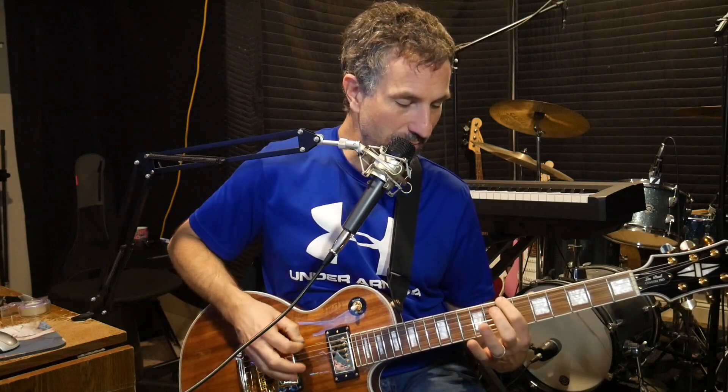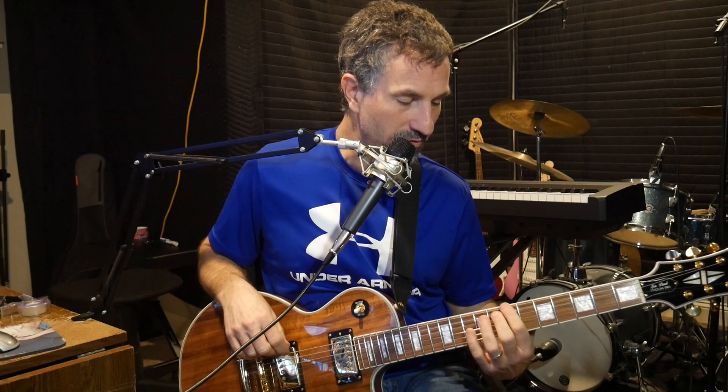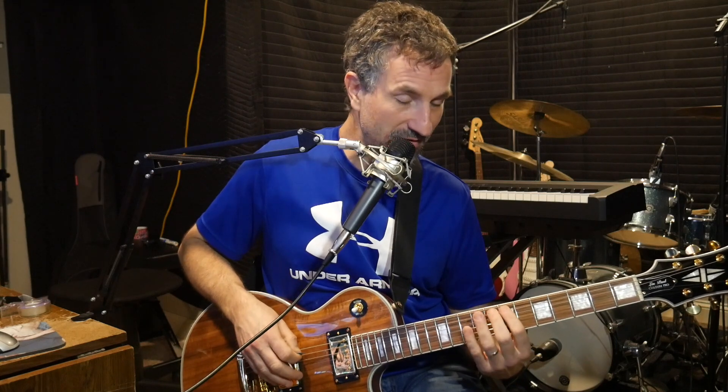Once you do that, all you're going to have to do — and this is so cool — is make this shape. All that is, is I'm using my pointer finger to hit the 7th fret, the 9th fret on the E string, and then the 7th fret and the 10th fret on the A string. And that's the whole thing you have to remember.